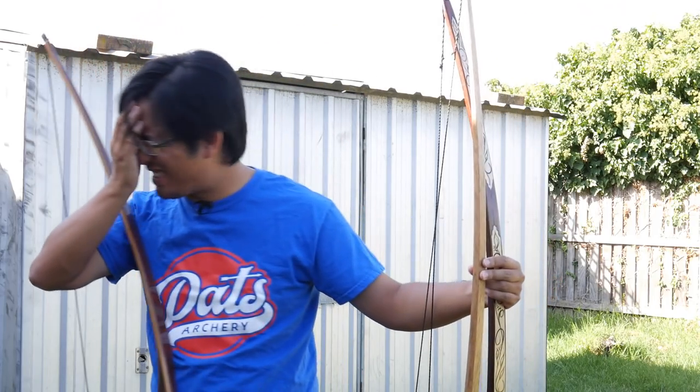These are all longbows. They're also not longbows. Today we'll go through a selection of different longbows and talk about where they came from and why your understanding or definition of longbow might not be what you think it is.